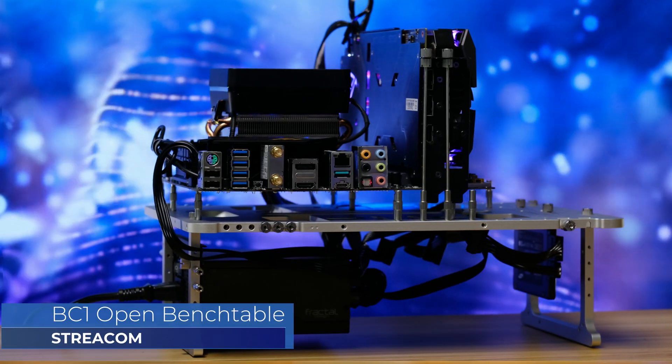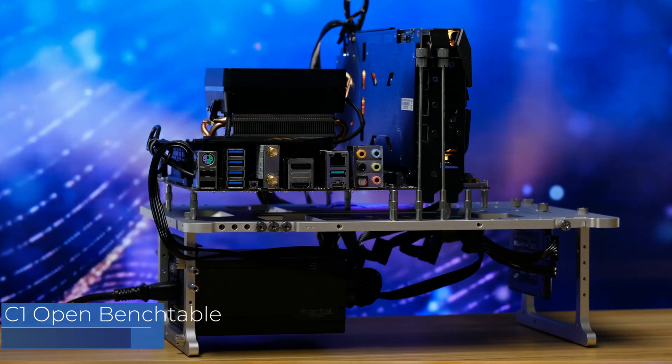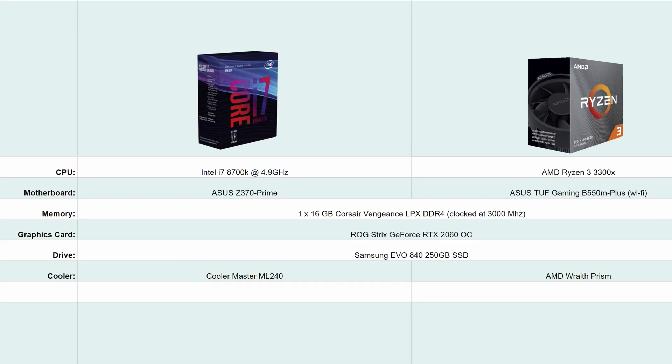Things to note: as we're using an open bench, our thermals will be slightly lower than your average closed case. To have a baseline, we'll be comparing this whole setup with a 2-year-old chip from Intel, the 6-core, 12-thread i7-8700K, which is overclocked to 4.9GHz and has a 240mm liquid cooler. The rest of the components are exactly the same between the two systems.